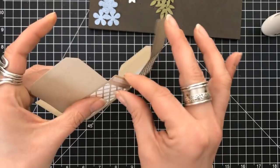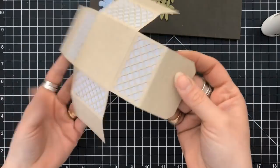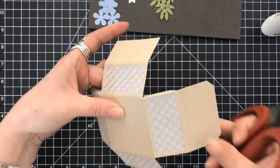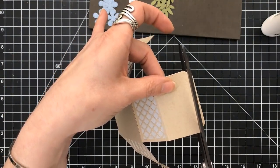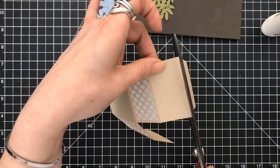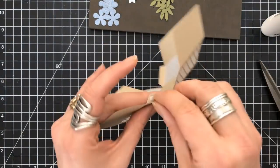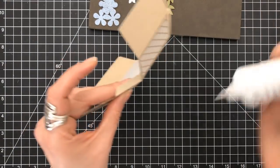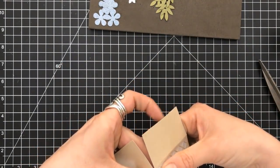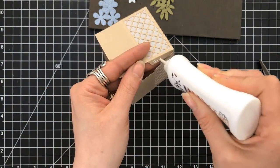The next step is we want to create and form the box. You just want to push those tabs in and then they're going to adhere on the inside. Before we do that, I want to take my scissors — there are actual tabs on the top of two sides. I don't need those tabs for this project, so I'm going to cut those off. Now I have double sided tape here, and I'm going to add some glue to it just so that I have a stronger bond.